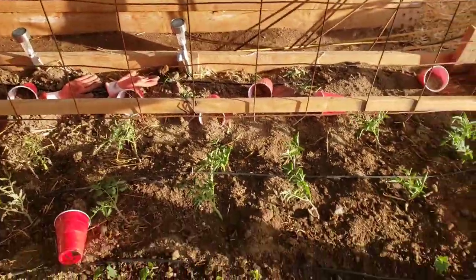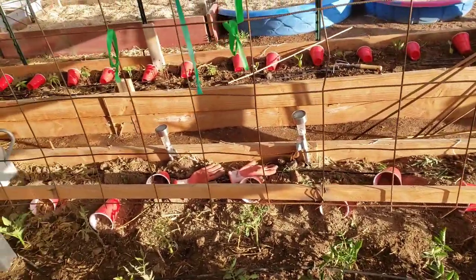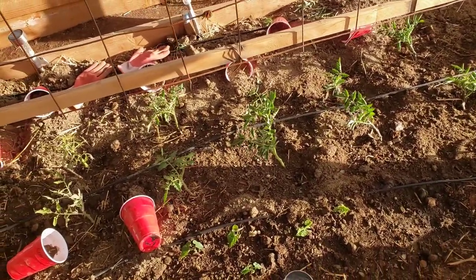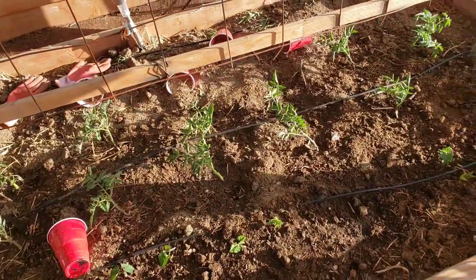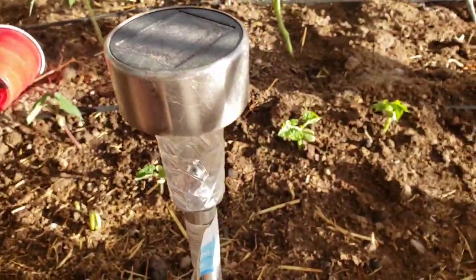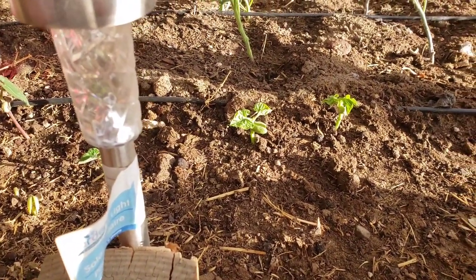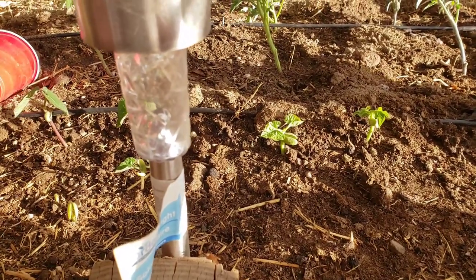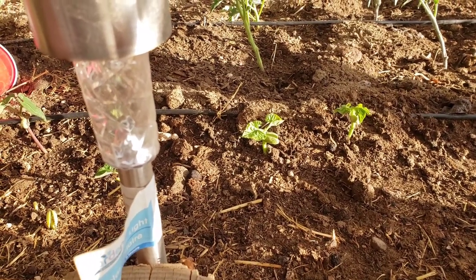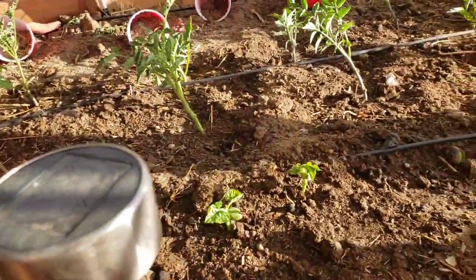It's now 7:21 PM — a few hours later. If you had seen the wind earlier you'd understand why I waited. Quick update on that bean: the little shell that was on it is now sitting right in front of it — it popped off. I got 40 tomato plants planted today.